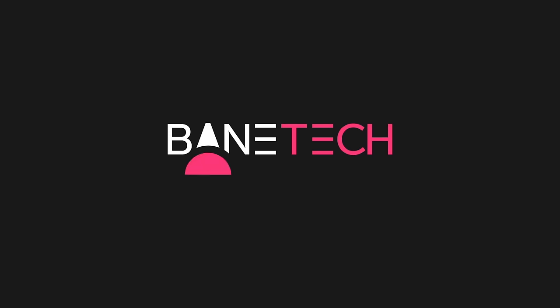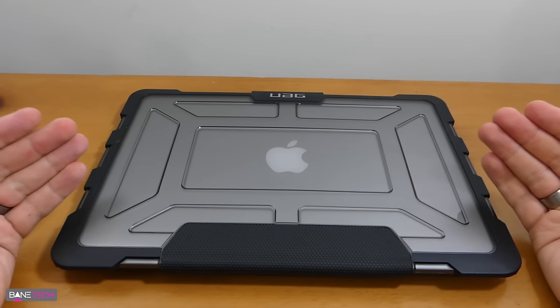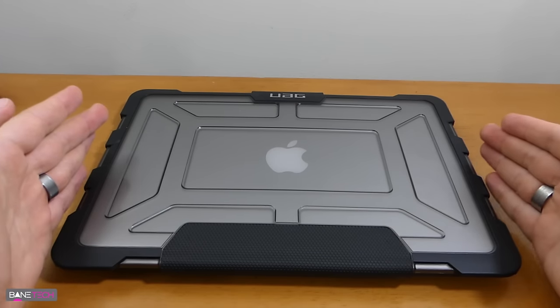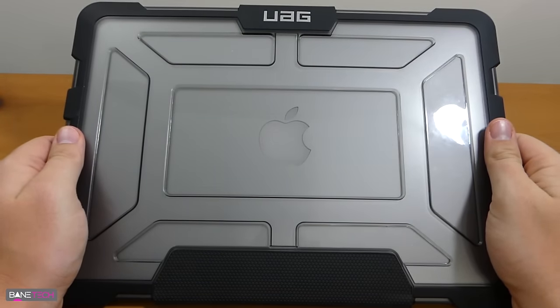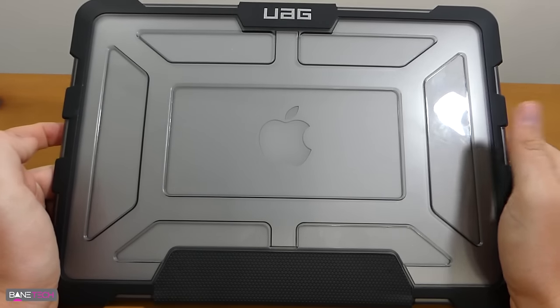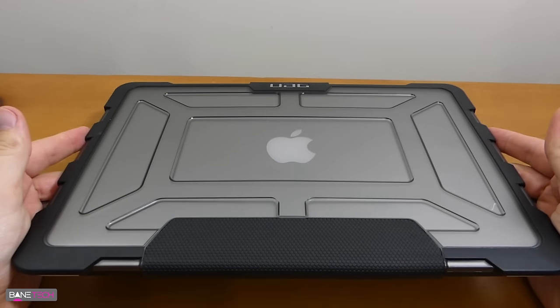This has been the best MacBook cover I have used. UAG provides some of the best cases you can get for your devices, and I was very excited that they actually provide one for the MacBook Air now. This is the MacBook Air 2013 13-inch model. Let me show you what I love about this case so much.